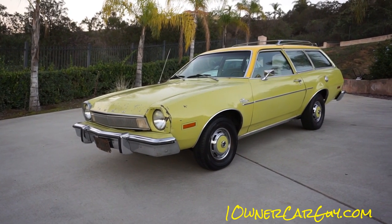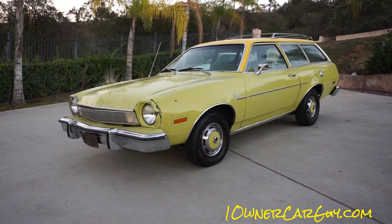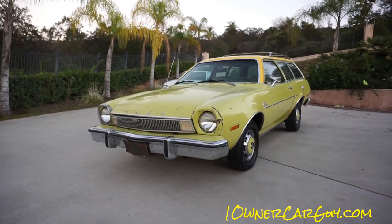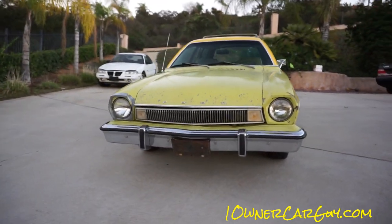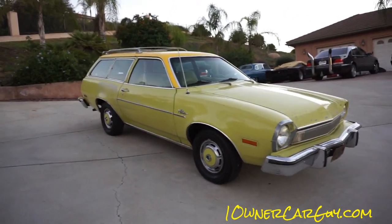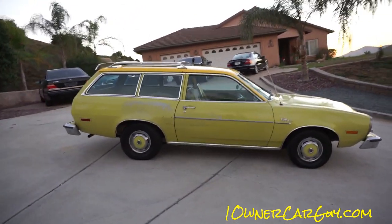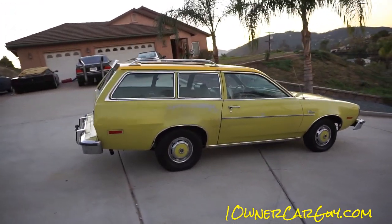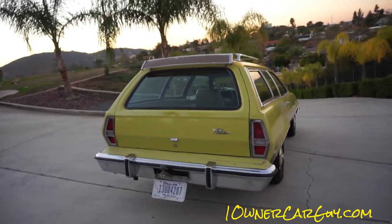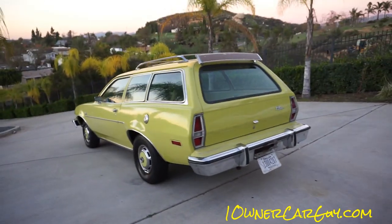One on a car guy, oneownercarguy.com, back here again with the Pinto two-door wagon. It's a clean, sweet little car. I'm going to give you a quick walk-around in case you haven't seen the interior and exterior video — I'll put a link to it up front. Look at them windows — it's in great shape, it's a one or two owner. I've done all three videos today. It's just in great shape, got a little help doing some detailing.